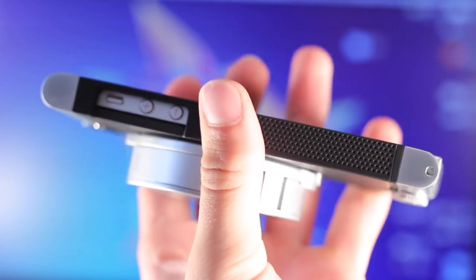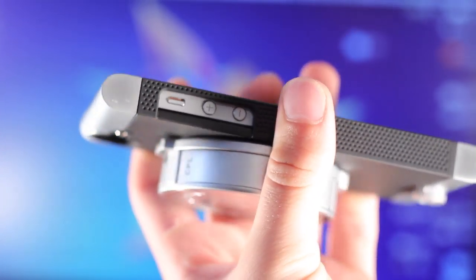It also has a nice grip on the sides due to that dot design, and it feels really comfortable. Even with the big hump on the back, I still found it wasn't too bad to carry around.